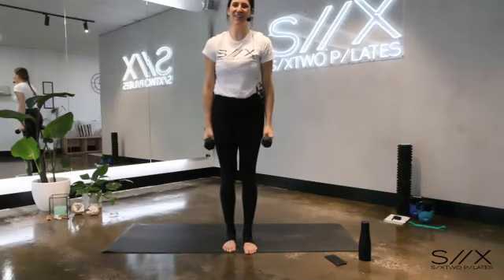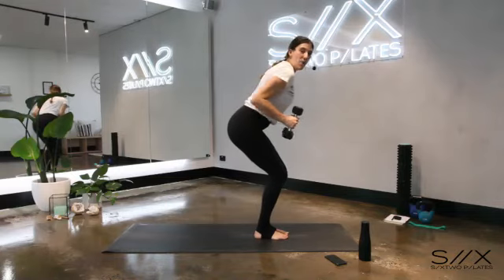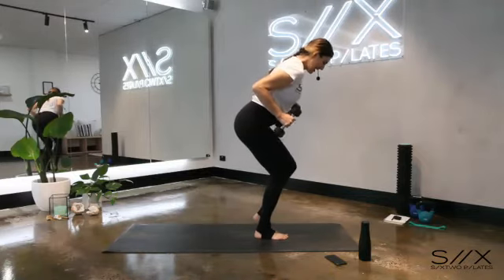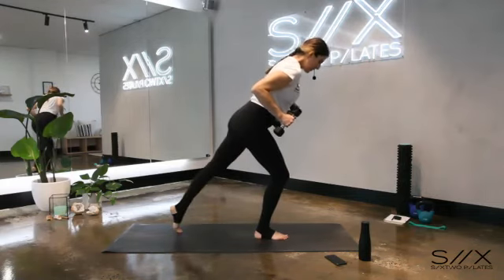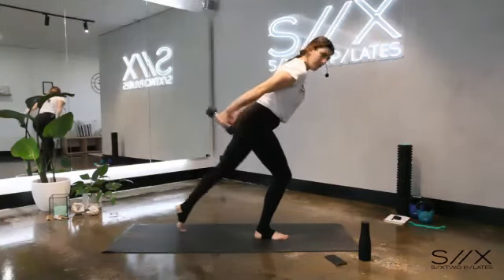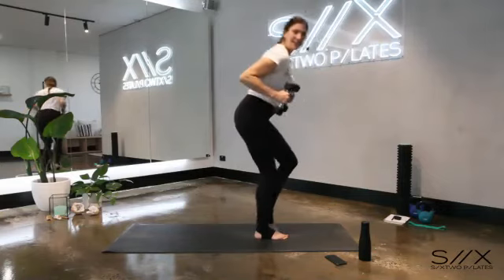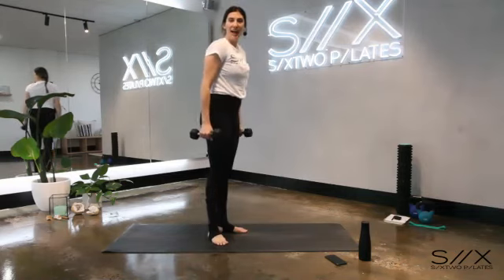Shake it out. We have our scooters — this time we're going to add some tricep extensions. Feet together, sit into your chair pose, elbows back, squeezing into the body. Step backwards with the left foot, bring it in — working the legs first. Then add the arms out and in. Now adding tricep kickbacks — leg goes out, arms go back, out and in. Keep it up — light taps backwards, all the weight in that front supporting leg. Arms go back, leg goes back. Another ten, nine, eight, seven, six, five, four, three.